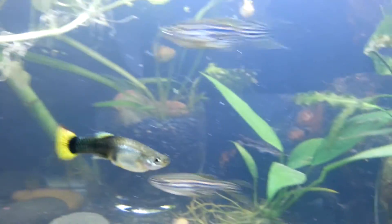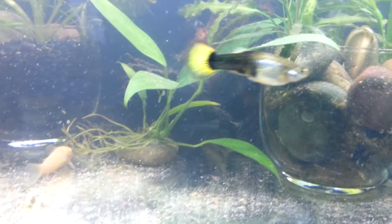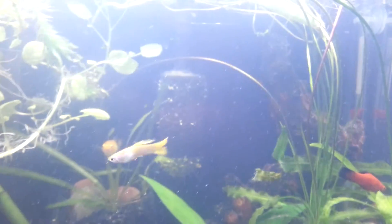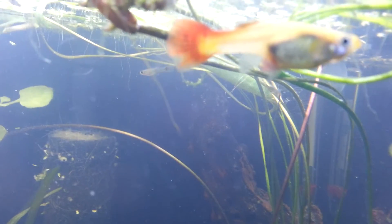I don't know about snails — I don't have any snails in here. But all the fish seem to be doing fine. I just hope these worms start dying.